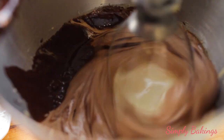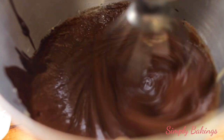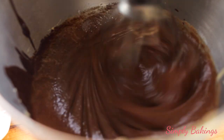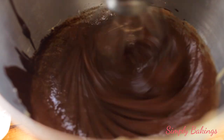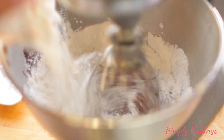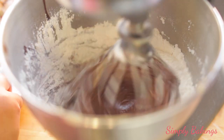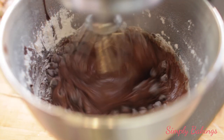Now that Christmas is here, let me know in the comments what kind of cookies or Christmas cookies you like to receive or give during the holidays. Anyways, go ahead and add the all-purpose flour, baking powder, and salt, and continue mixing until combined. Next, add the chocolate chips.